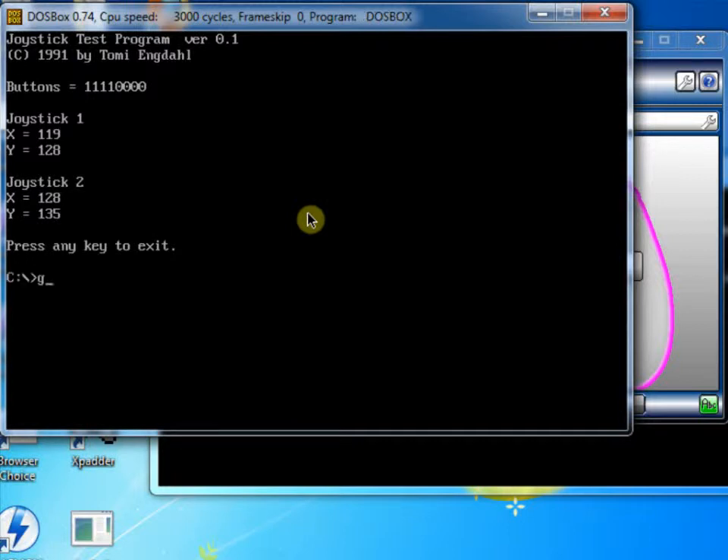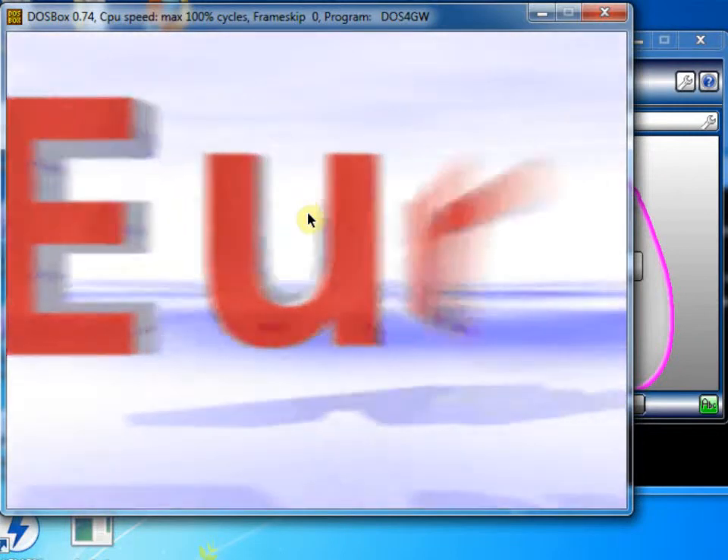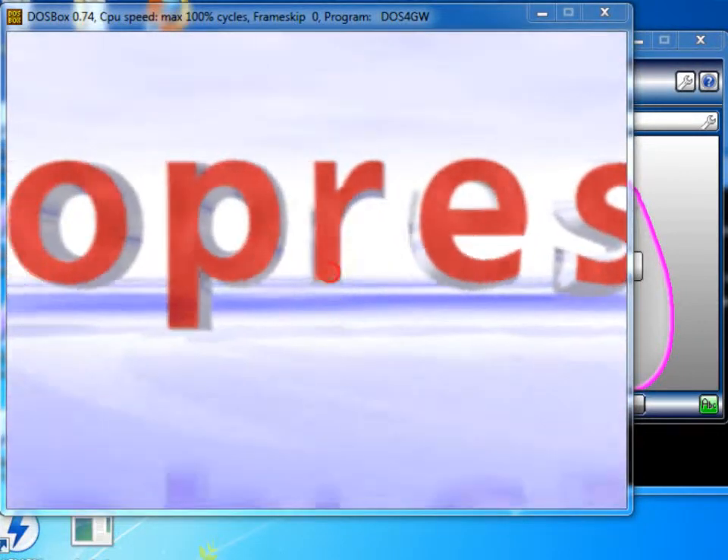Let's press a key to exit this and cd into rallyc and type rally to start the game. I'd better mute the audio and hit escape to skip the intro.